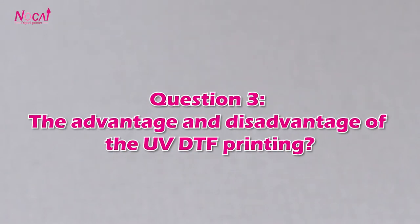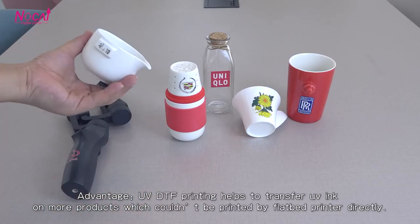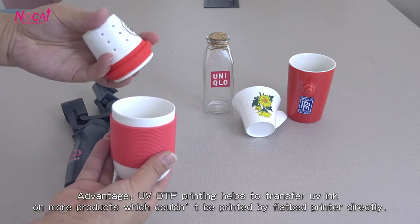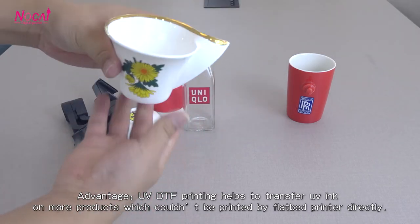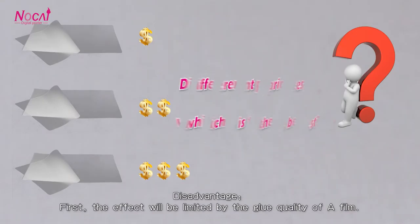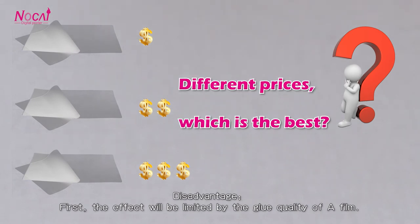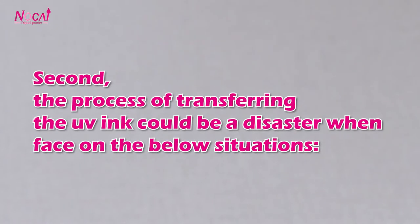Question 3: The advantages and disadvantages of UV DTF printing. The advantage is that UV DTF printing helps to transfer UV ink on more products which couldn't be printed by flatbed printer directly. As for disadvantages: first, the effect will be limited by the glue quality of the A-film; second, the process of transferring UV ink could be problematic when faced with certain situations.